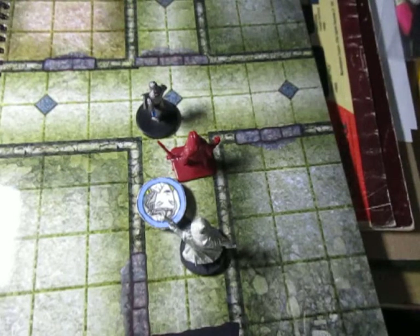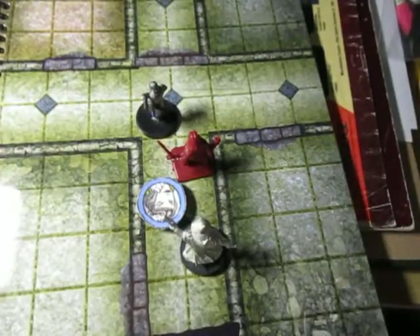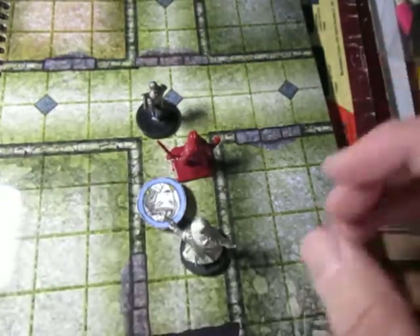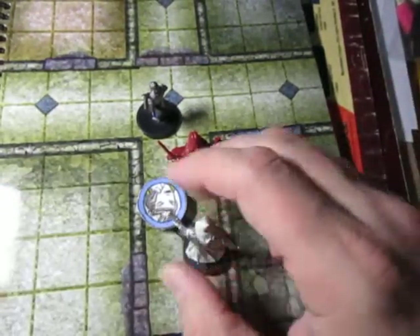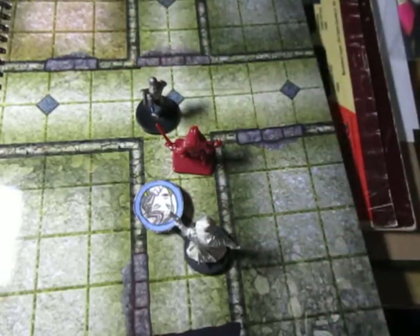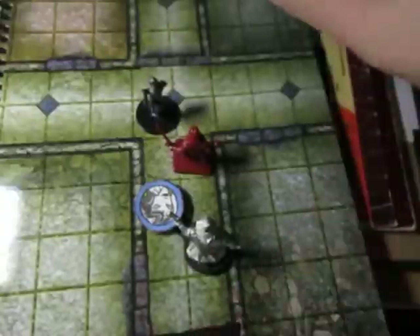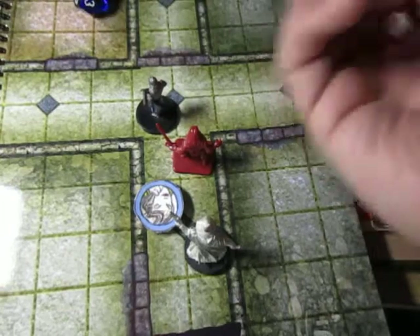I've got my fighter in the lead. Like I said in the last video, we are here. He's looking over, checking to see if there's any traps. I announced it — I don't know if there's anything about announcing that I'm checking for traps before turning the corner, but let's see. Roll one D12 to see how many sections we get.